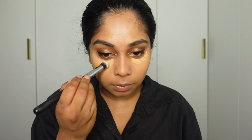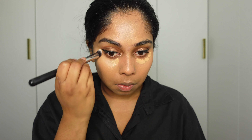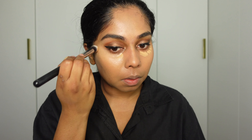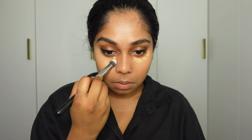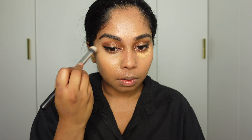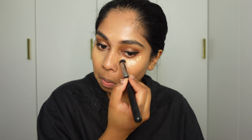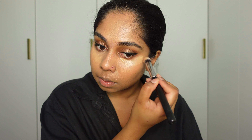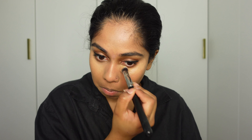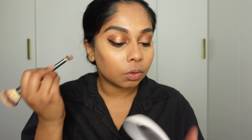I've just put on my Huda Beauty Faux Filter Concealer in Toasted Almond and I'm just buffing that in. Beautiful. Next I'm using my Makeup by Mario Soft Sculpt Bronzer in the shade Dark.